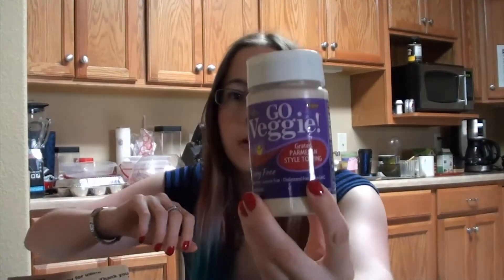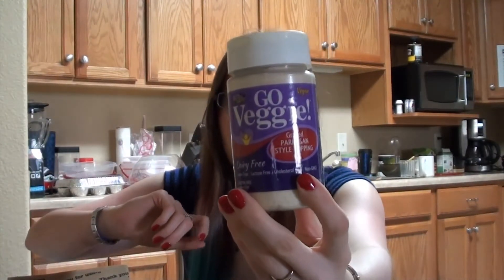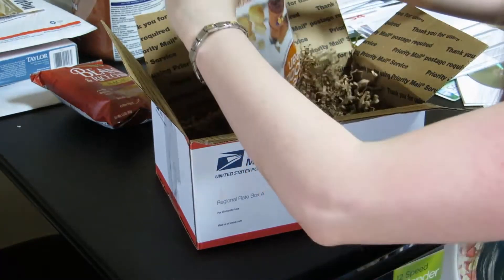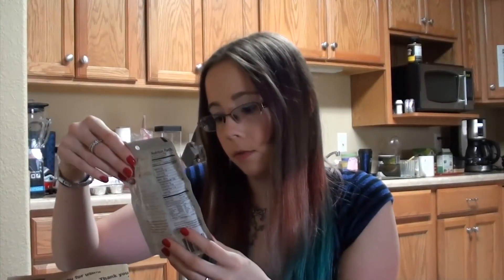This is what I was looking forward to the most: the grated parmesan style topping. This is kind of why I signed up — this is my first box. There's some sweet cinnamon, looks like nuts or something.